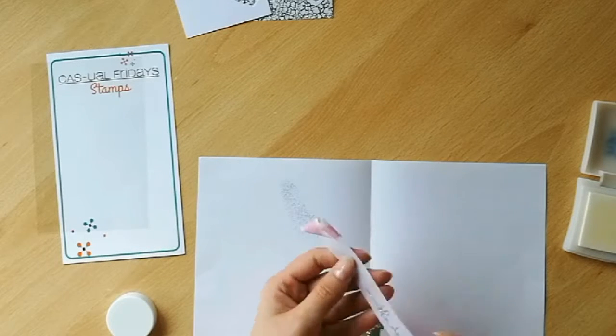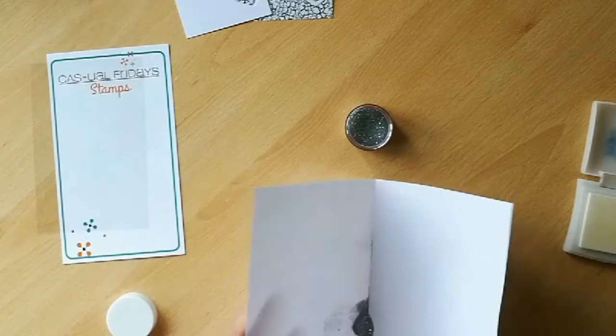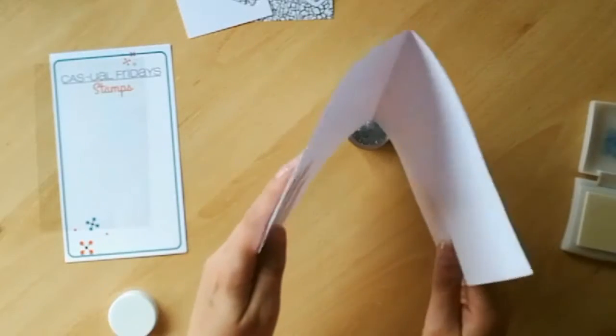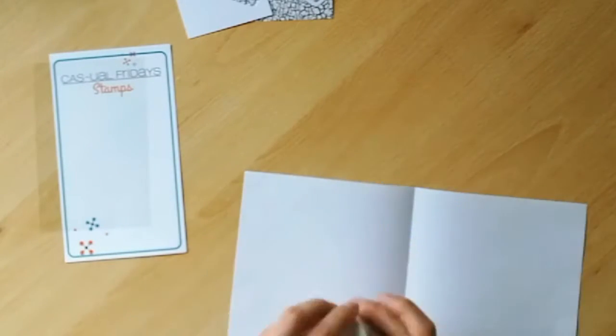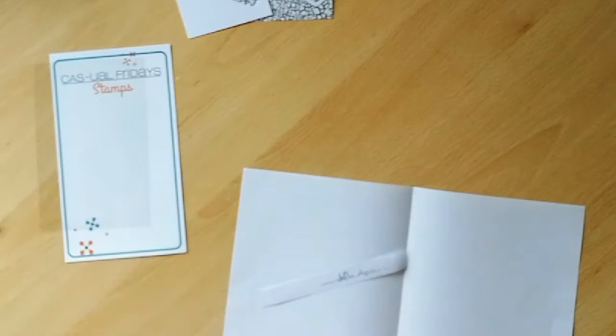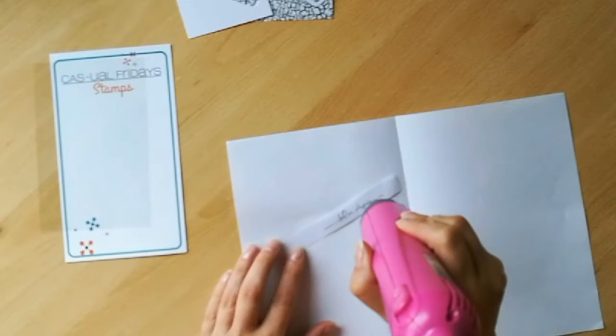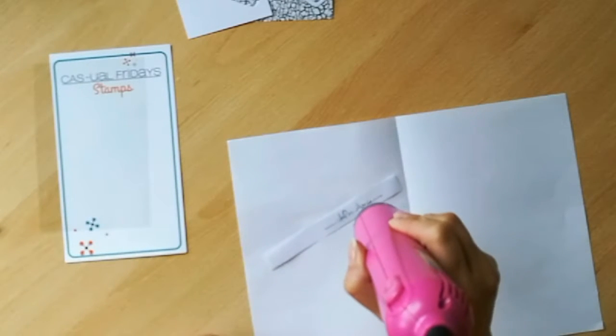I'm going to set the embossing powder with my heat tool. I like to use the mid-heat setting for vellum — I'm not really sure whether the vellum would stand up to the full-on heat my heat gun produces, so if you are using a thinner sheet of vellum just make sure that you set the heat to a lower temperature.